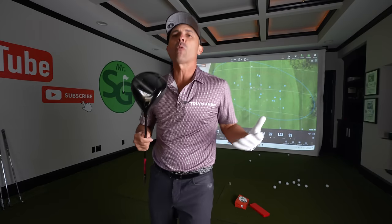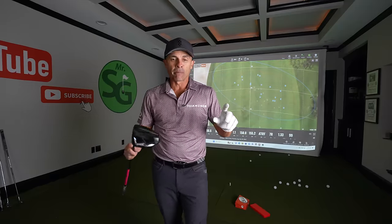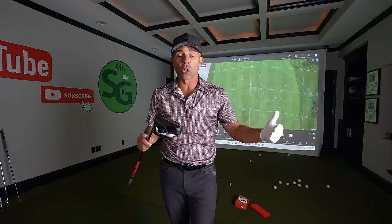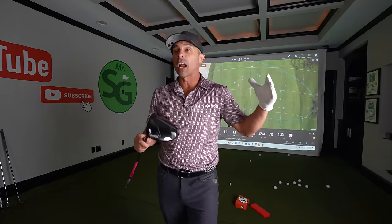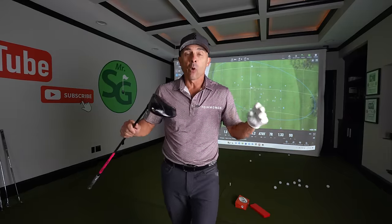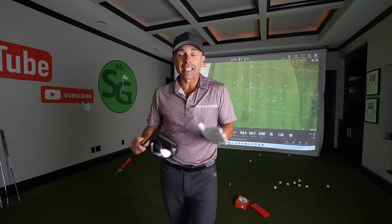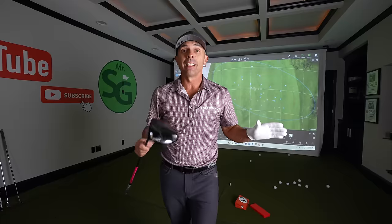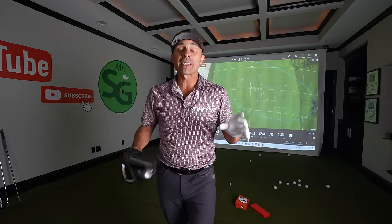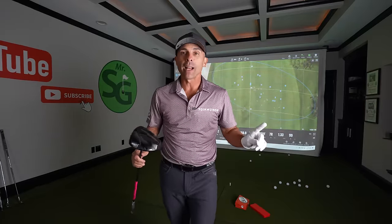Now the big test: the driver. Here's what we're going to do. If I hit it over 90 miles an hour, I'm deleting that swing. If I hit it under 85 miles an hour, I'm deleting that swing. We're only keeping shots in the range of 85 to 90 miles an hour with both the Pro V1X and the MG golf ball, and we're going to see with that club head speed what will happen.